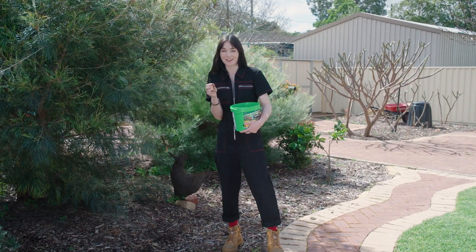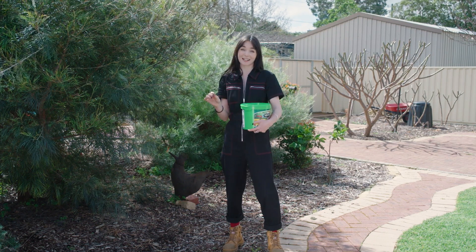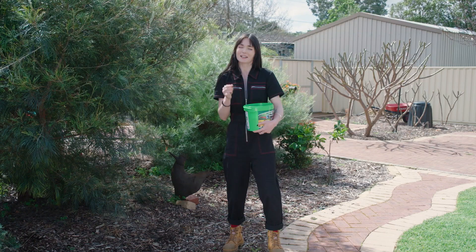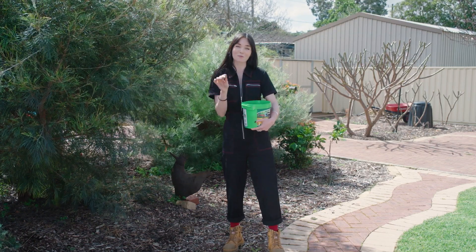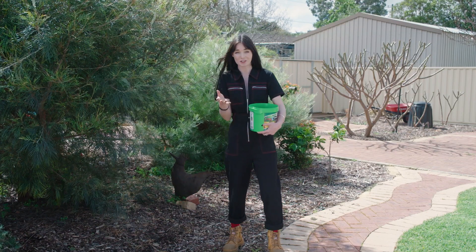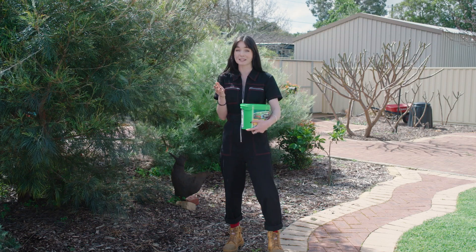By adding this into the garden, I'm introducing up to 24 strains of carefully selected soil microbes. These range from beneficial bacteria to soil fungus, whose sole purposes range from fixing nitrogen into the soil to producing plant growth hormones to assist plants' growth.